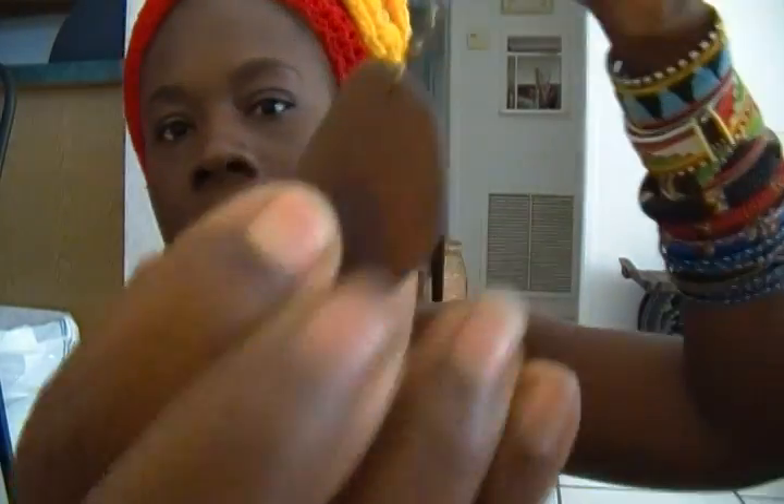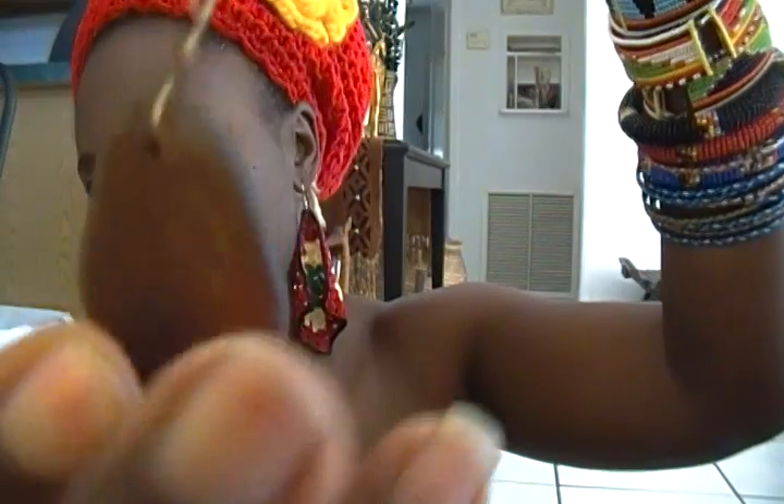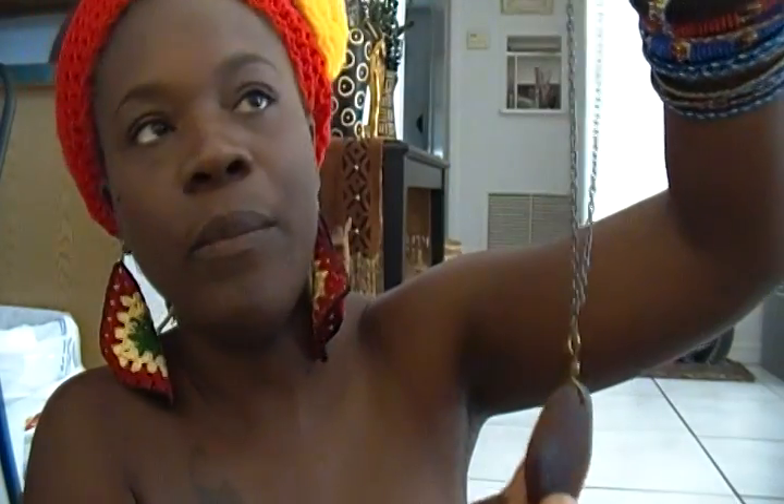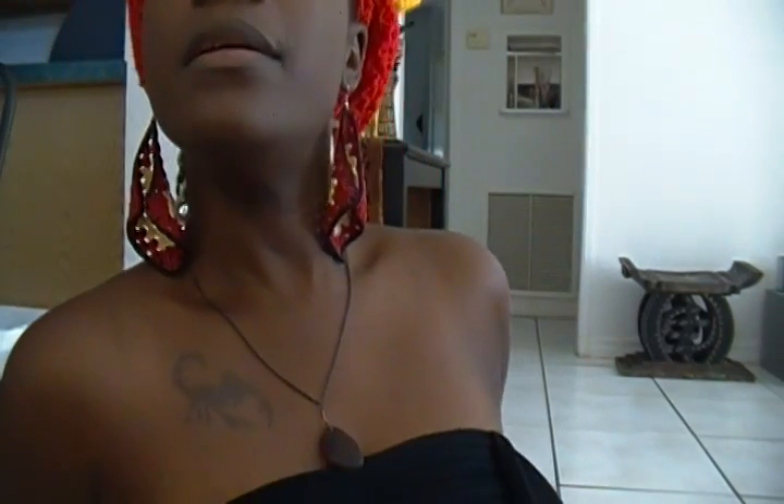And then I have a sea glass. I collect sea glass from the beach. I don't know what bottle this came from — it could have come from a Hennessy bottle, a Coca-Cola bottle, or a Guinness bottle. I don't know. And this is what it looks like.